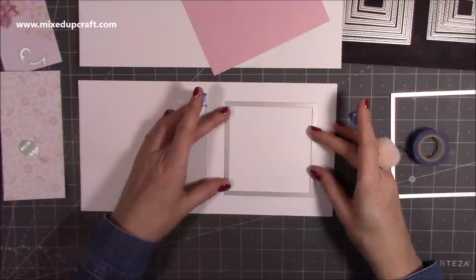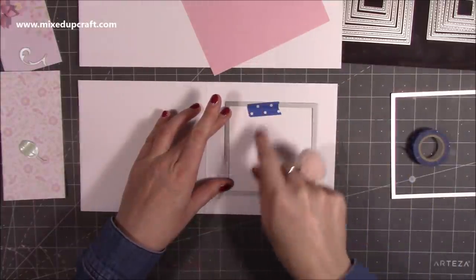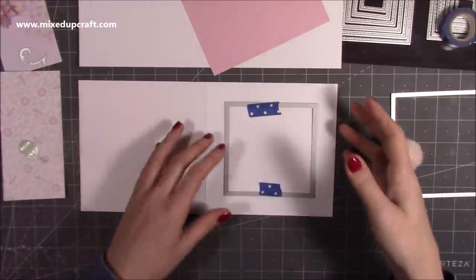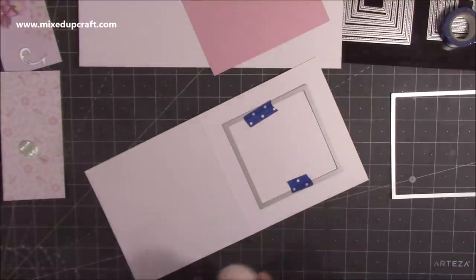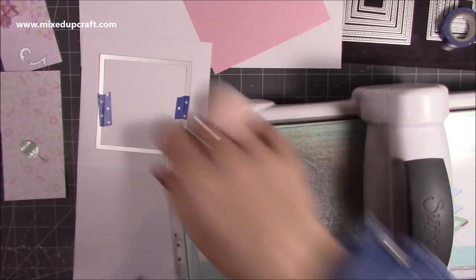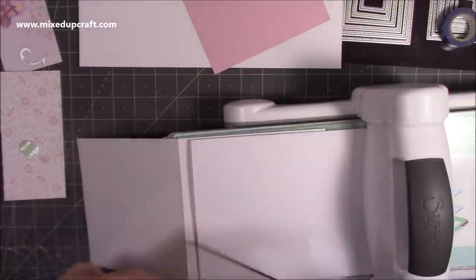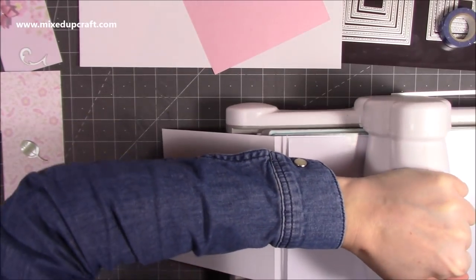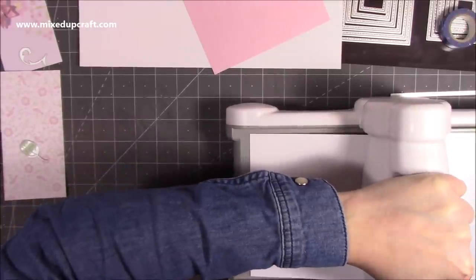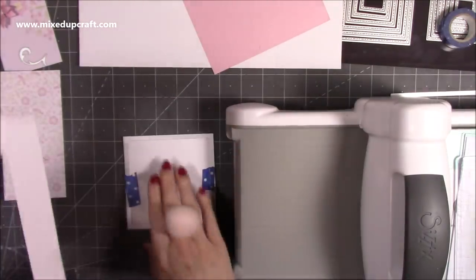I'm laying the die down and popping washi tape to hold it in place — we will reuse those cut-out pieces. Some low-tack tapes can still rip your cardstock, but if you do it in the center section it won't damage the frame. I'm running just this half through the machine — not the whole card — which reduces the chance of marking it. Especially with white cardstock, put a sheet of copy paper over the top. Pull it through carefully so nothing's damaged and there are no marks on your card.